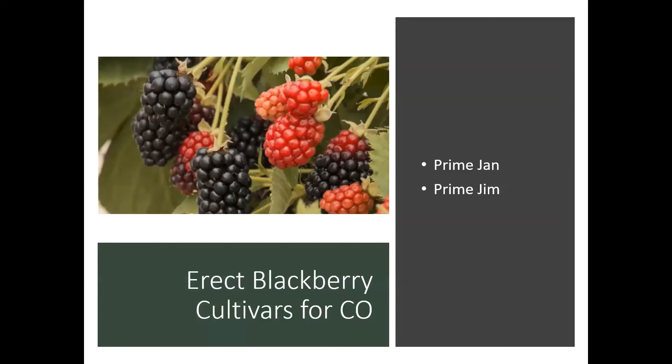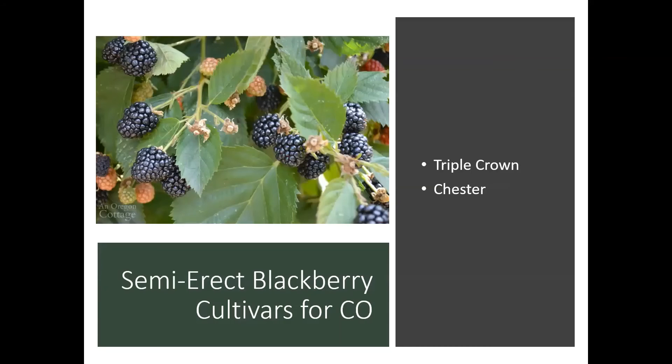As far as erect blackberry cultivars for Colorado, Prime Jan and Prime Jim both do well. I grew these in Kentucky — they do well across the United States and are really the two main types of erect blackberries being grown. As for semi-erect, Triple Crown and Chester also perform well — I grew these in Kentucky too — and they're going to be pretty reliable here in Colorado.